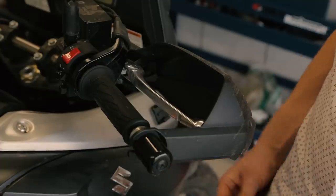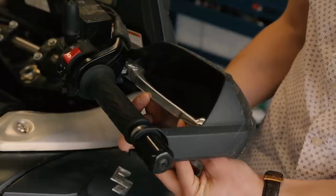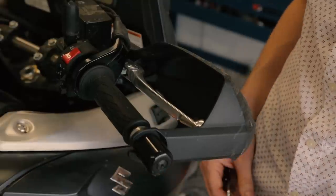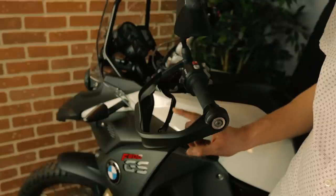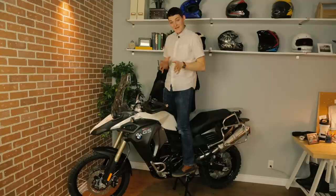Let's wrap this video up with a couple freebie mods. For number nine, adjust your clutch and brake lever. You'll typically want these angled a little bit lower down for off-roading — that makes it easier to cover the levers while standing, since they'll complement the steeper angle of your arms. You also want to set a slightly shorter reach for off-roading, which makes it easier to precisely control the lever with just one or two fingers.